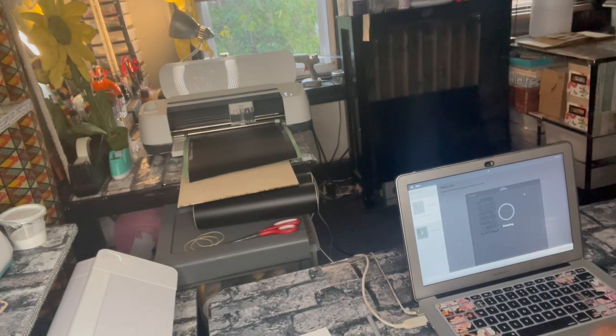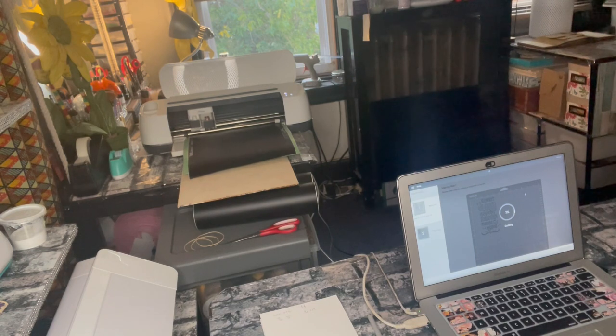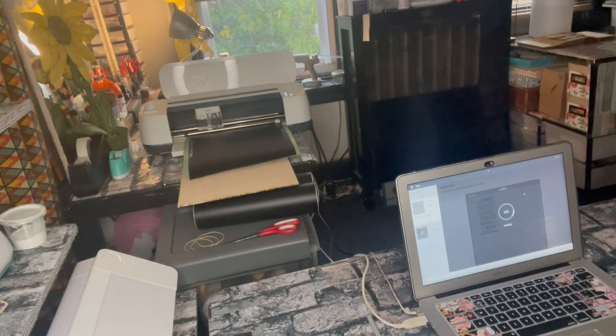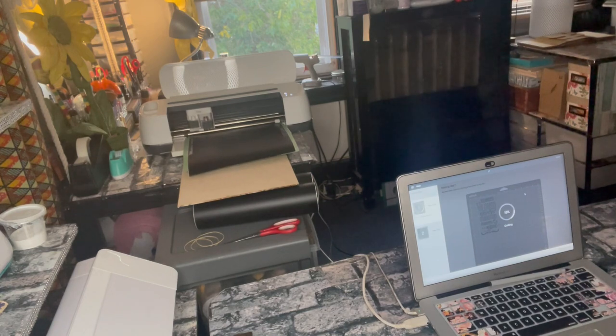While that's printing, I'd like to say thank y'all for finding my YouTube channel. I really appreciate all the love and support. There's a Facebook group called Crafting Together as One that you can sign up for as well. I'm always here for moral support — you can hit me up on Facebook Messenger if you need pictures or just have questions. I'm available; I work at night, but you can always reach me.